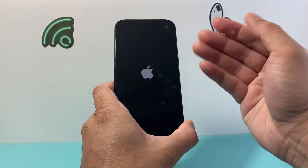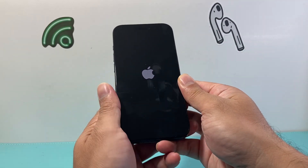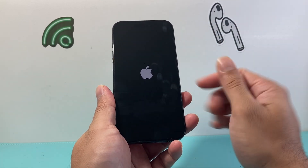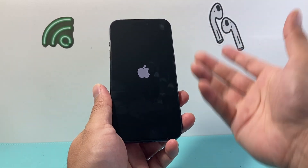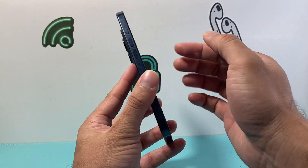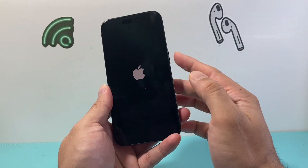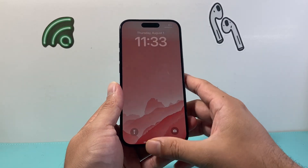This forces the iPhone to shut down and reload, so if it's a software-related issue or glitch causing the brightness not to work, it will fix it. If it doesn't work the first time, give it a couple of tries — sometimes this takes a while to stick. Do volume up, volume down in sequence one after another before holding the side button.